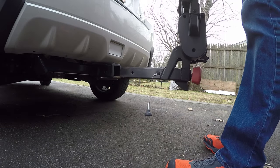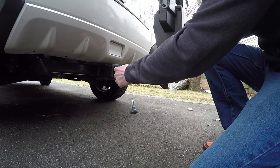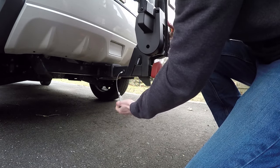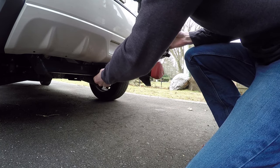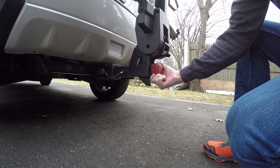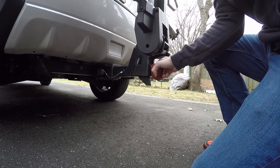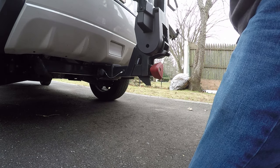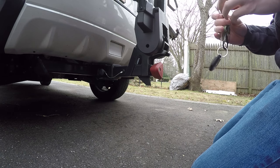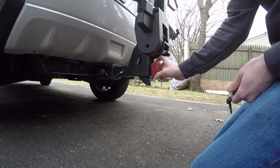The installation is a breeze. Slide the tongue into the receiver, line up this hole with that hole, put the safety pin in, spin this knob here. It helps to wiggle the rack a bit as you're doing it so you can get it really tight. Then once it's tight, just take your Yakima key, give it a half turn, and it's locked in place.